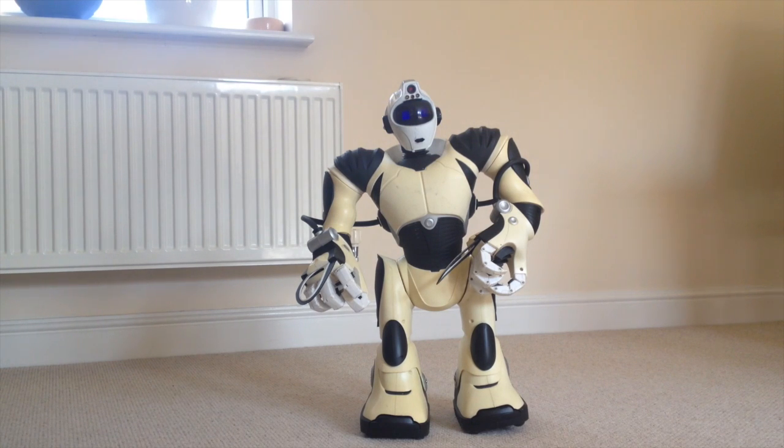The only problem he's got is quite common with these particular robots, and it's to do with his legs. So what I'll be doing is opening him up and having a look at his legs and the cabling inside. I'll just go and give him a tap and see what he does.